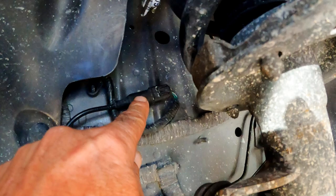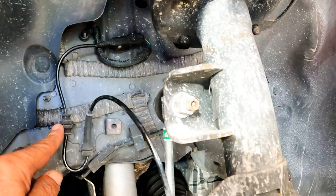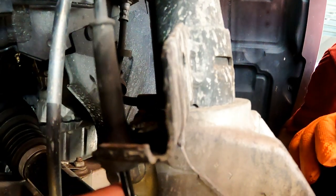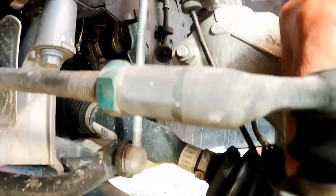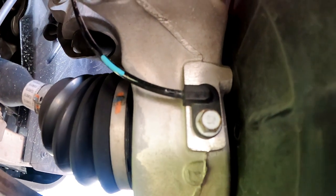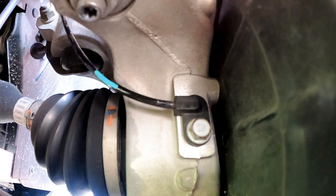We start where the cable plugs into the wheel well. Follow the cable to the first grommet that holds the cable in place, the second grommet, and then the third. Then comes the speed sensor — notice how easy it is to get to. On the older models, the caliper and rotor had to come off because the sensor was under the rotor on the other side of the mud guard. This engineer deserves a thumbs up for this modification.